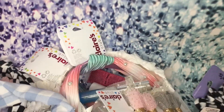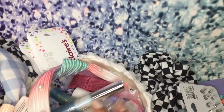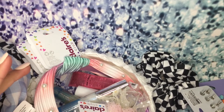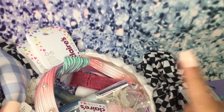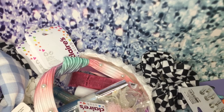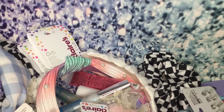That was my Claire's haul! I hope you guys enjoyed this video. Make sure you definitely like it, turn on the notification bell so every time I upload a video you'll be notified, and subscribe — it's free. Thank you so much for watching Life with Kalani. Bye!